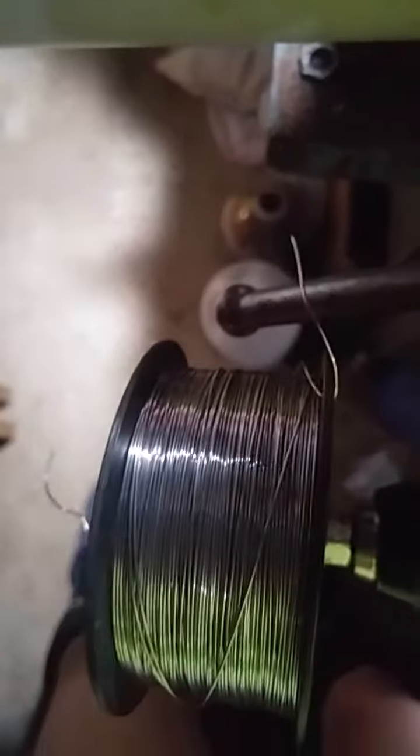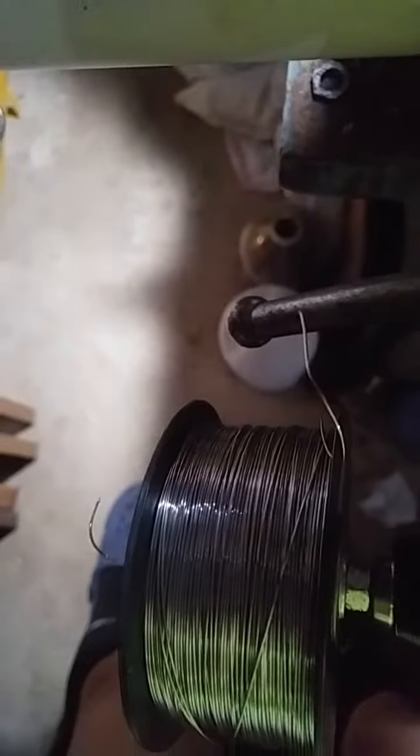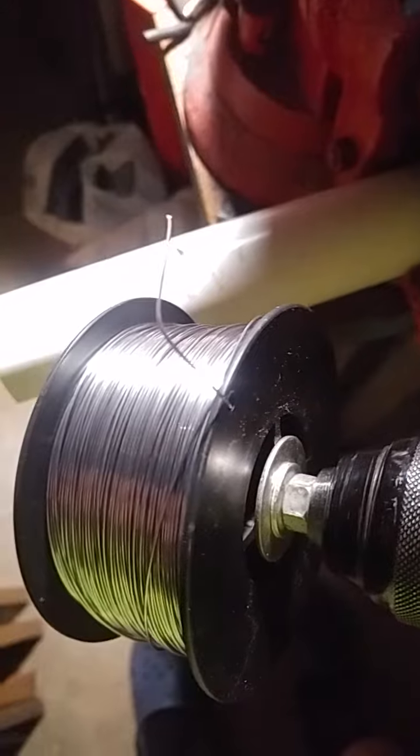I was doing pretty good until I had to unspool a little bit, and then tension everything back up and rewind carefully, and then I started winding again. So it doesn't look the prettiest, but actually it goes a lot easier than I expected if you can keep the speed consistent of the drill that you have the spool hooked onto, and you stop and start real slowly.